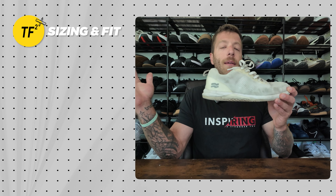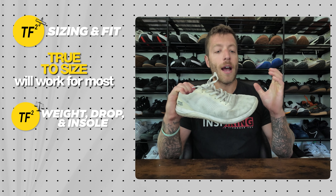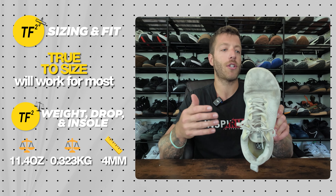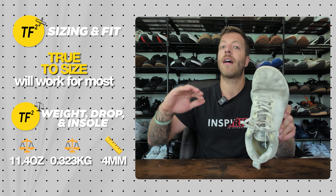For sizing the Haze Trainer, most athletes and lifters should be safe going true to size. With a double-E width foot, even with thicker socks it feels comfortable. You might get away with it at 3E width, but wider than that steer clear. Also, if you have a very high instep or thick feet, steer clear — there may not be enough upper volume to keep them comfortable.